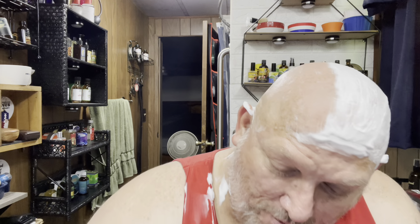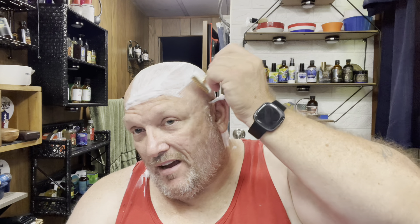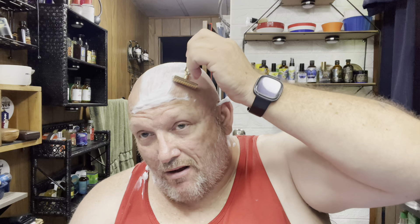The only bad thing about having a lot of razors is trying to figure out which one to use. If you don't use one for a while you feel bad about it. I only shave my head about every third day, and when you've got 70-plus razors, sometimes it takes a while to get through them.